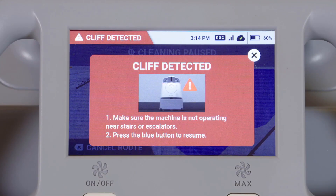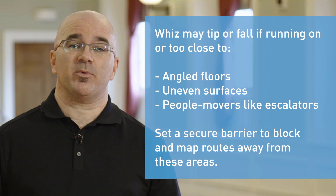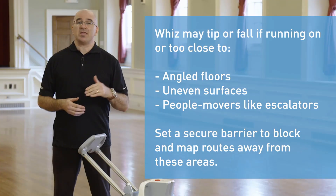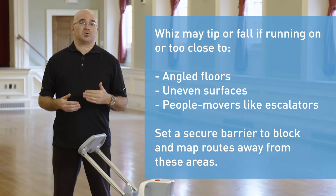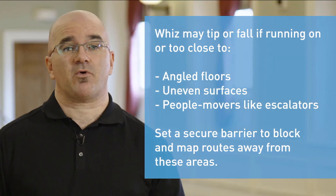WIS may tip or fall over if running on or close to the following surfaces: angled floors, uneven surfaces, or people movers and escalators. Map away from these areas and create a physical barrier so WIS can't get through. Please remember to approve the warning screens before operating WIS.